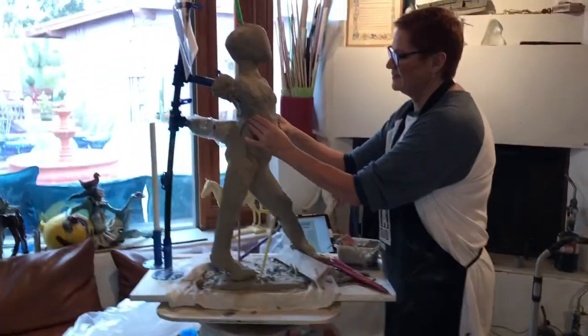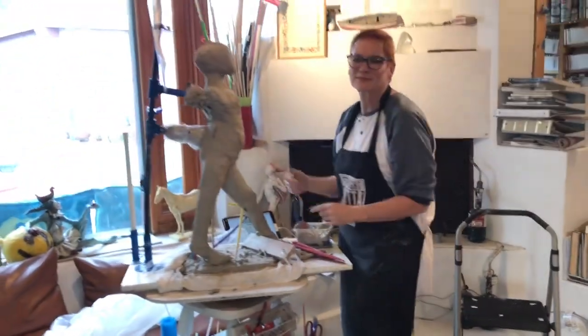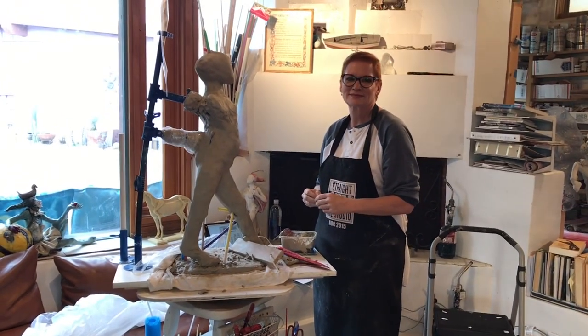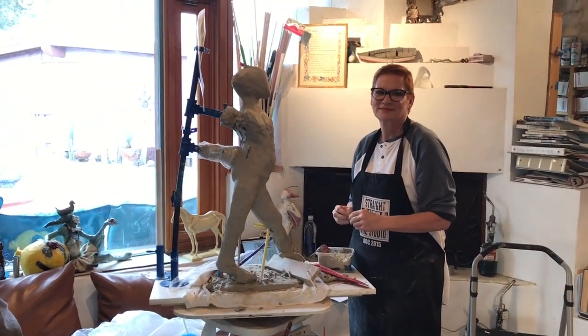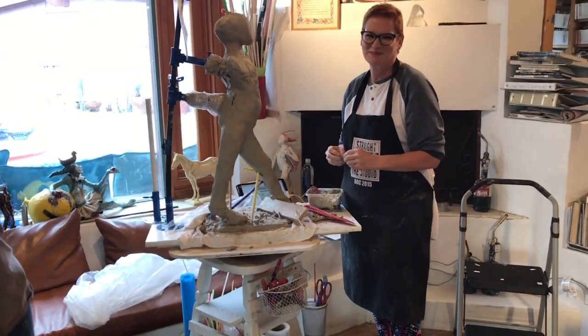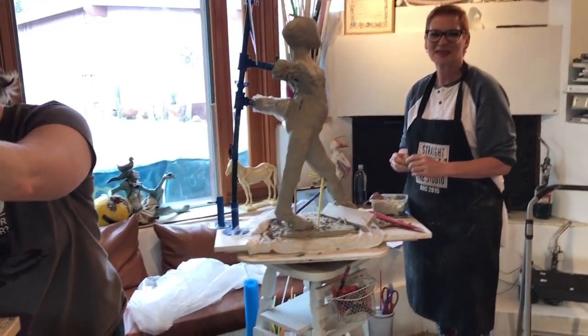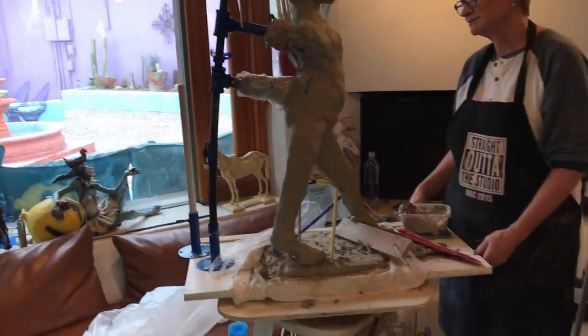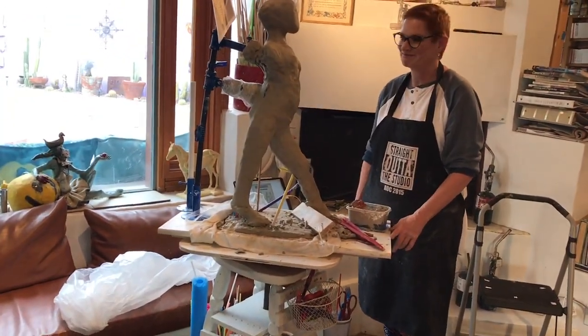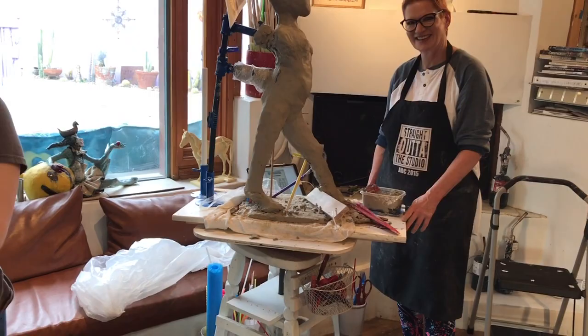And here we have Lisa. She's building a 36-incher, because she's built with me before. She built a huge warthog last time. And it's so heavy — look at how it bends the plastic white — and yet it's standing, and it's pretty darn wet still. It's hard work, but you're doing it.